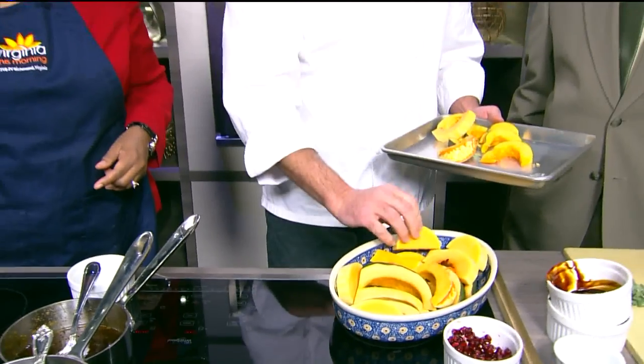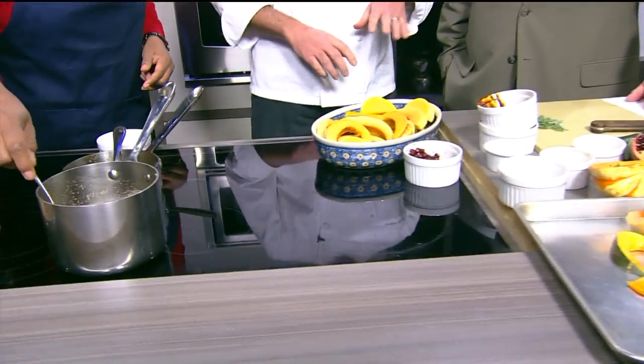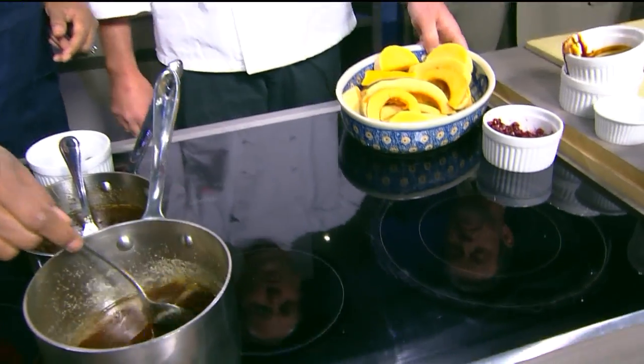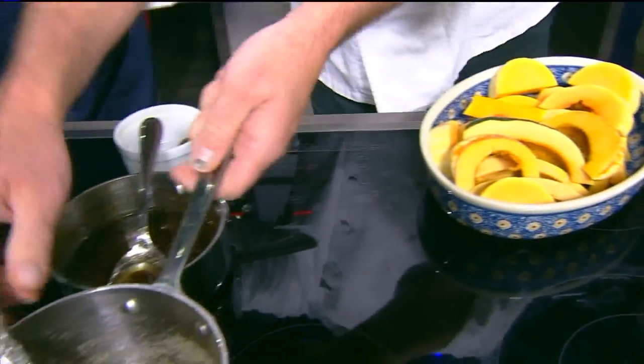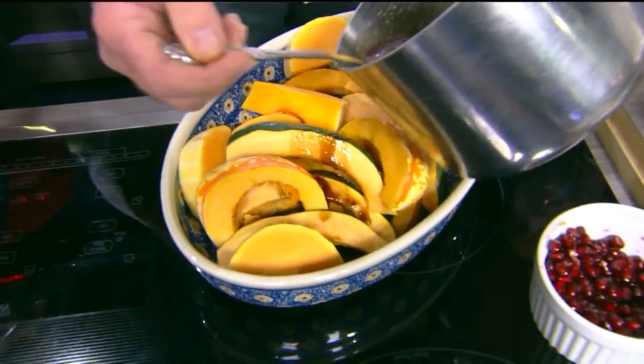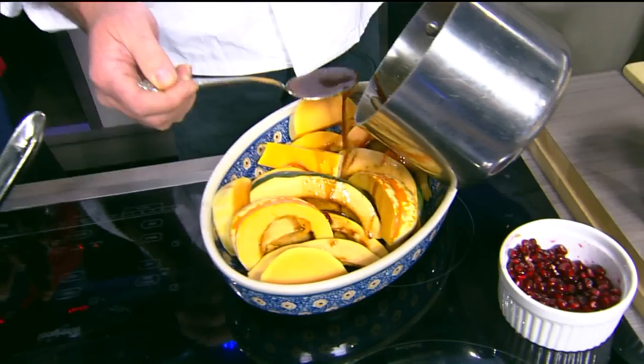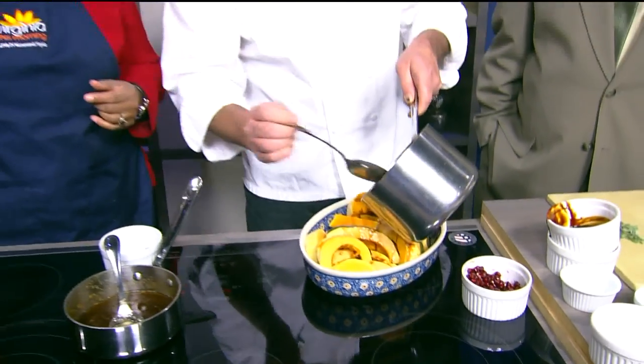Do you cover it when you put it in the oven? Nope. Cook it at about 450, uncovered, and let the sugars caramelize on the squash. We're going to pour the glaze right over it now. This is great because it doesn't take a lot of time to put together, and while it's in the oven you can be doing other things in the kitchen. Everybody feels like they need some squash or pumpkin for Thanksgiving, so this is perfect.